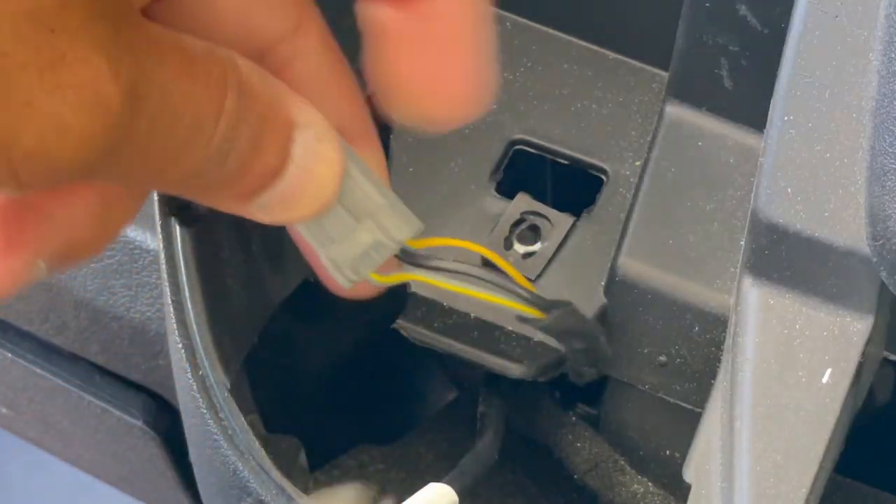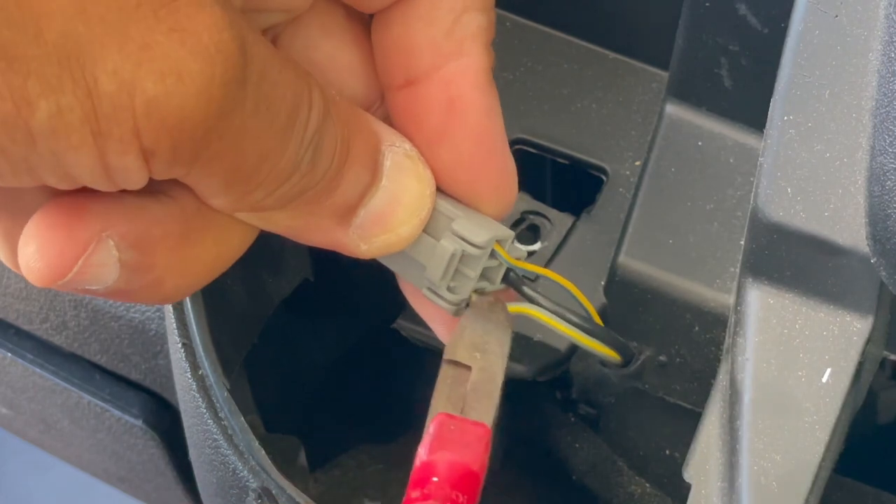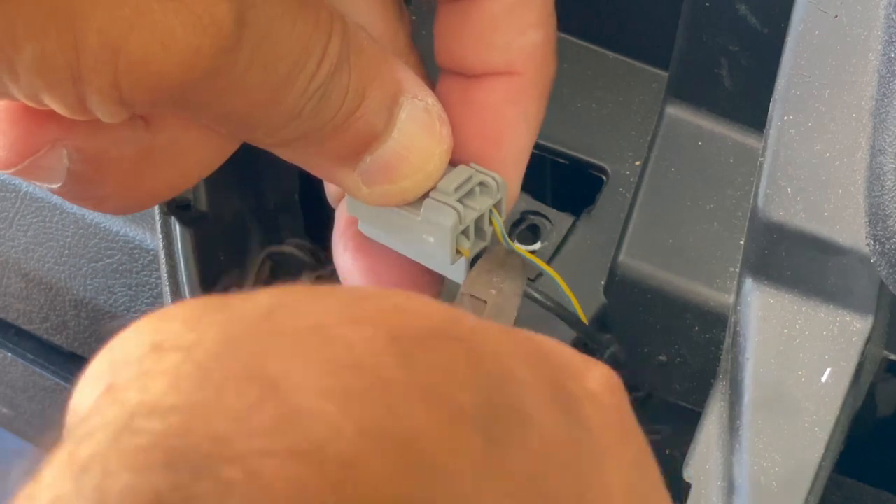Whenever you're cutting cable, cut them one at a time — just like the James Bond movies. Don't cut them across simultaneously.